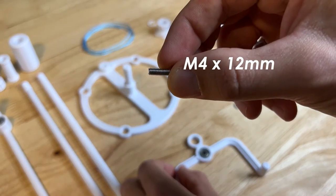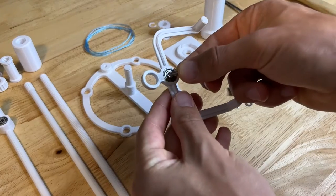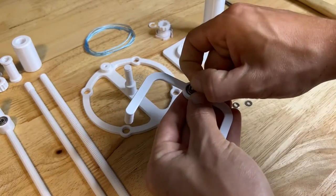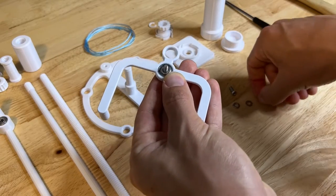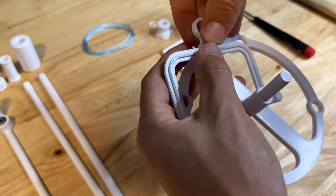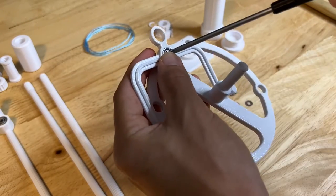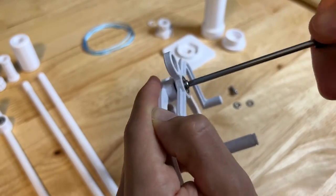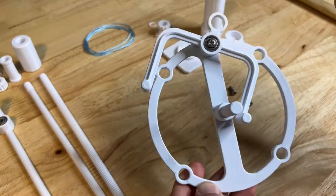Using an M4 by 12 millimeter screw, that goes in through the bearing in the anchor, followed by two washers, and then that will screw into the hole in the top of the base. Make sure that there's a free swinging anchor there.